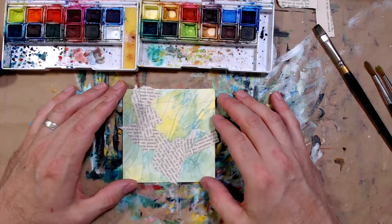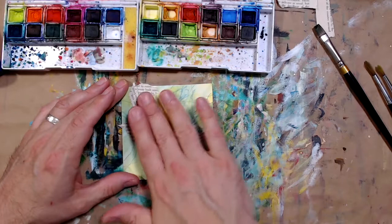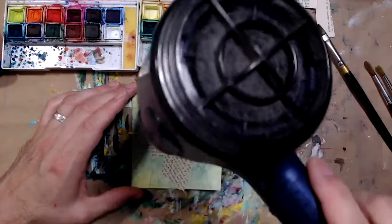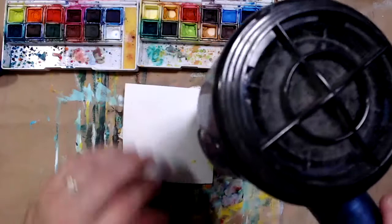Even though glue stick is low moisture, it still has moisture in it. So if I were to paint over the collage now, it could peel up. I'm going to hit it with the hair dryer to help that glue dry and really keep those pieces glued down.